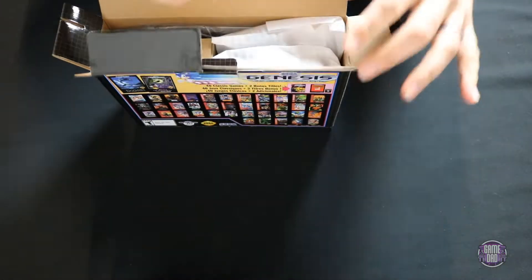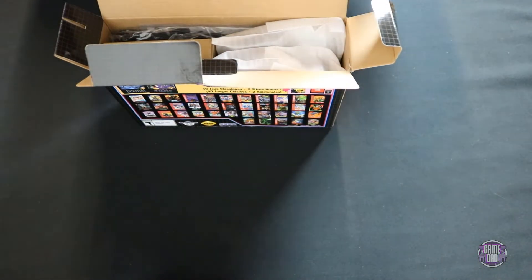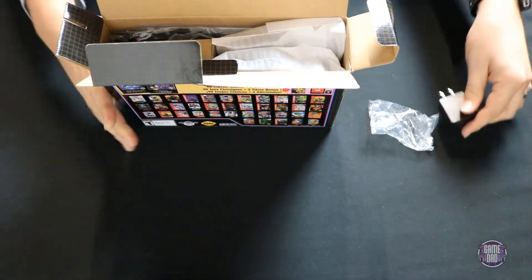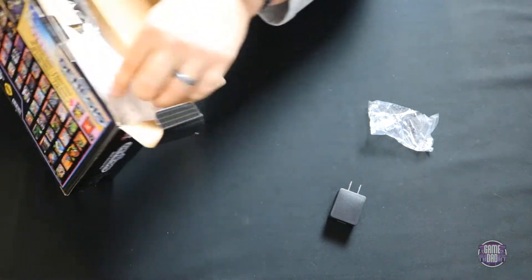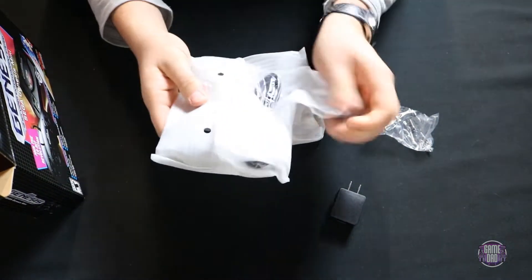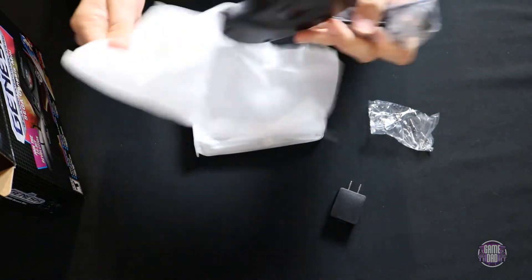The first thing we see is some packaging material. Oh, that's nice — it actually came with a power block. That's nice to see in there. Consoles don't often include that.